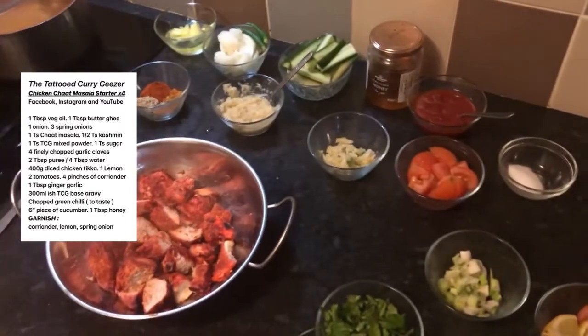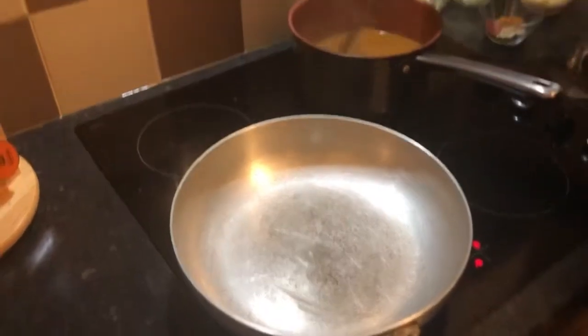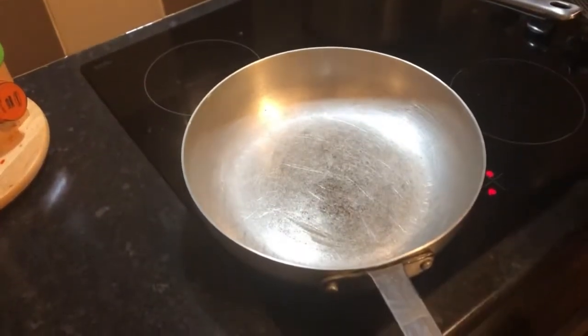Right, let's crack on. Base gravy is ready, pan's on — going in with butter ghee and oil mix.